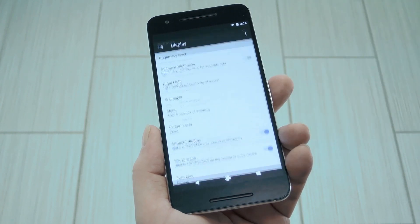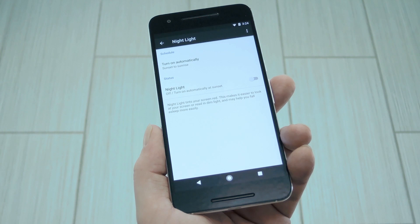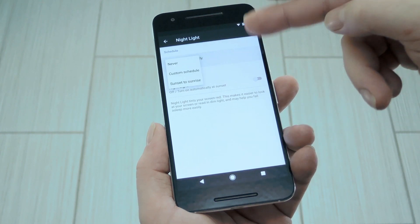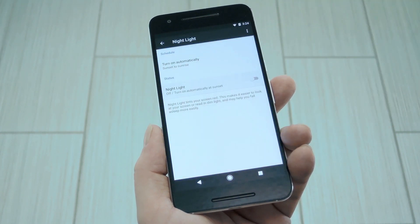If you head to the display settings menu, you'll find the nightlight option near the top, which was inexplicably left off the final version of 7.1.1. This is fully functional too, so you can set it to come on at sunset automatically, or you can even toggle the red screen filter manually if you want.